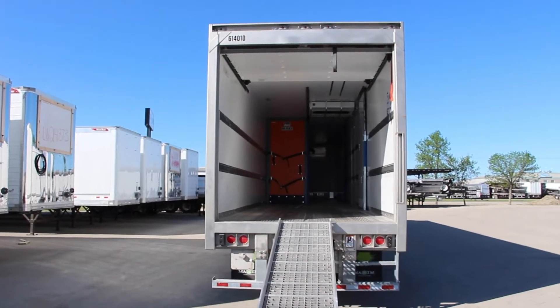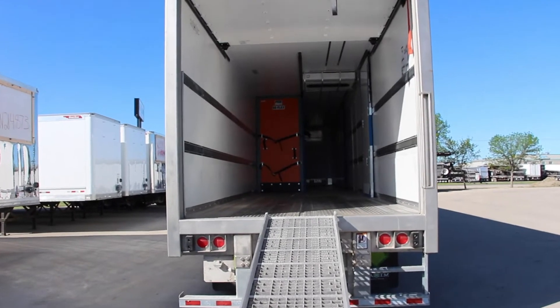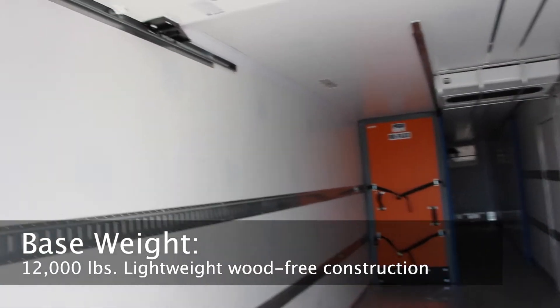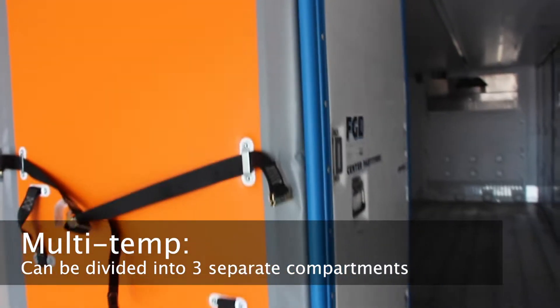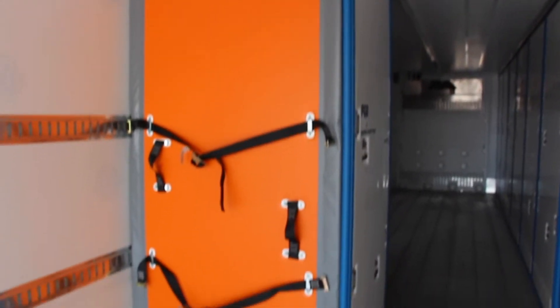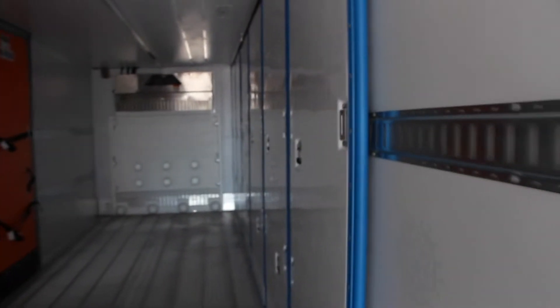Walking up the ramp and into the back, you'll start to see a ton of key features that separate an Everest CL reefer from other units. Its lightweight wood-free construction gives it a base weight of just 12,000 pounds and helps eliminate any possible rot or moisture absorption. This unit comes with easy to set up multi-temp compartments which can be divided up into three separate temperature-controlled areas. The new advanced foaming process produces a more thermally consistent and superior panel by creating a continuous blanket of insulation at all connection points.